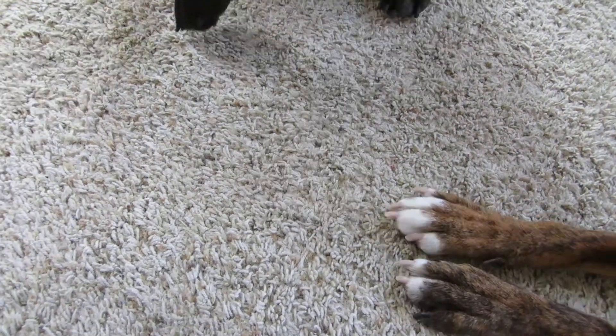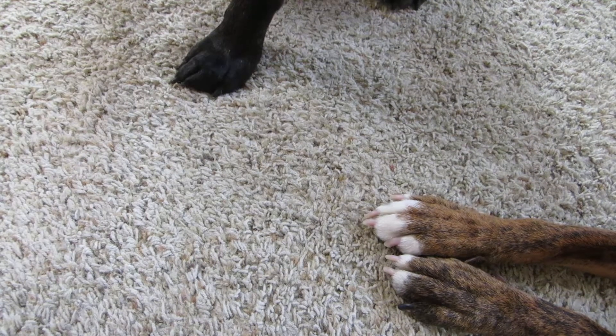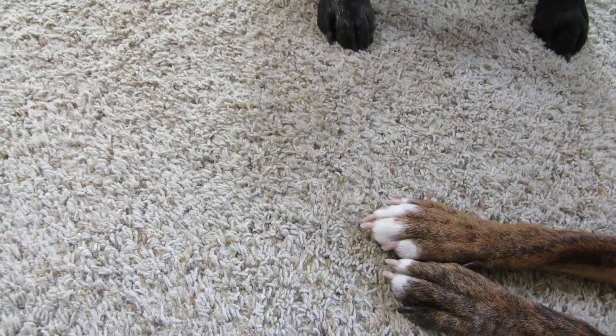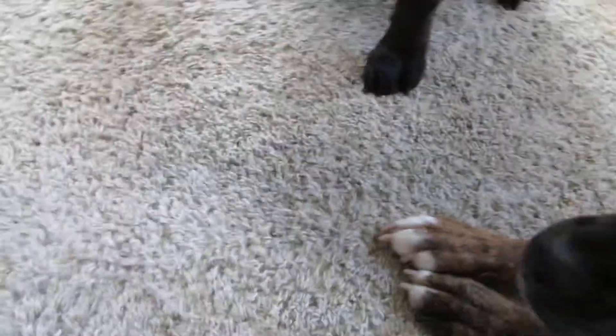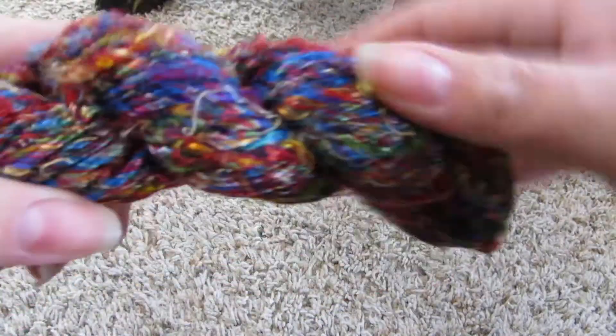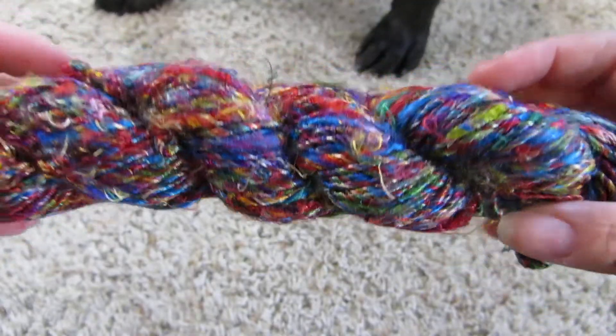Not for you, Cody. It does have a very strong smell. Get away! Knock it off! It's very colorful, very pretty.